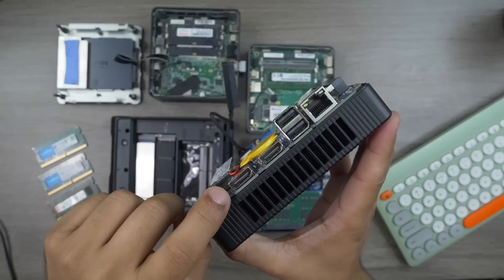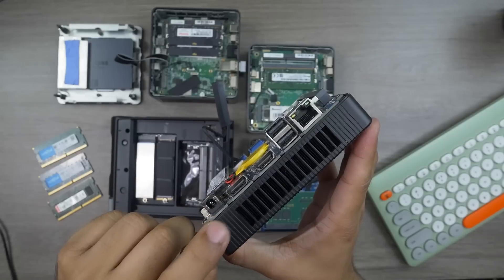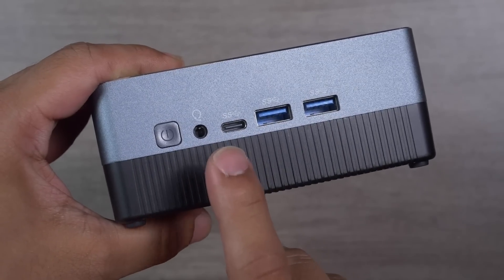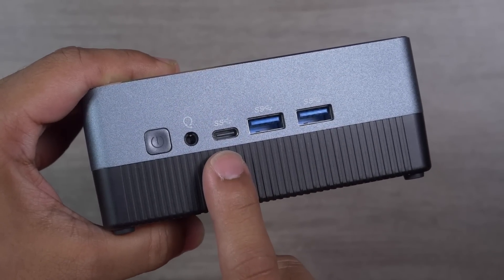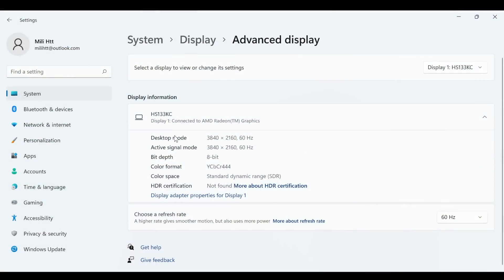Confirming display output: this mini PC supports 4K 60Hz. Both HDMI ports simultaneously output 4K 60Hz, and the USB-C port supports 4K 30Hz. The USB-C also supports a 10 gigabit data transfer rate.